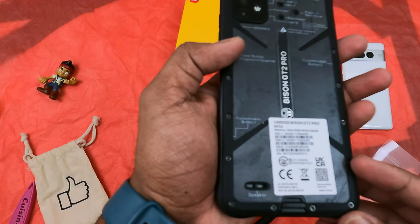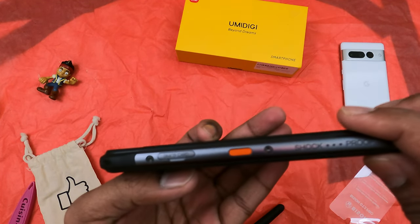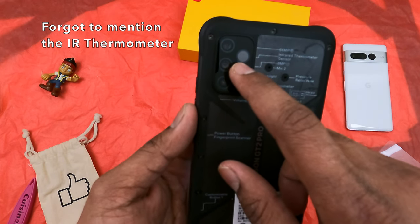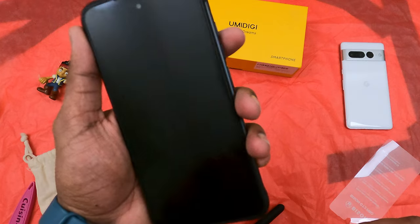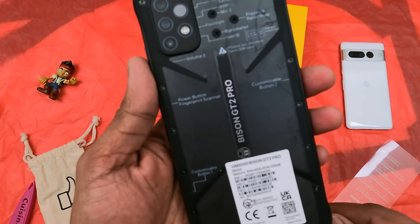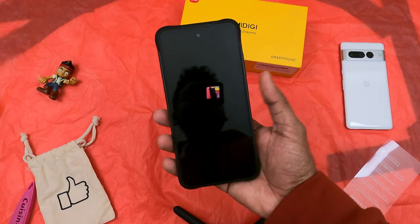This phone is really rugged and very heavy. The triple camera setup is decent. I don't really trust the macro lens — I would prefer the ultra-wide lens being used as a macro lens, just like how Pixel implemented it.